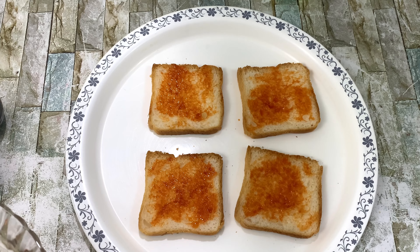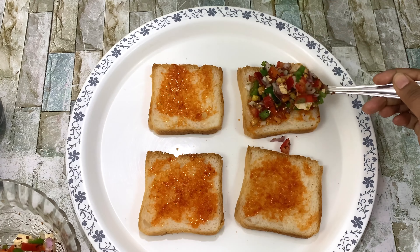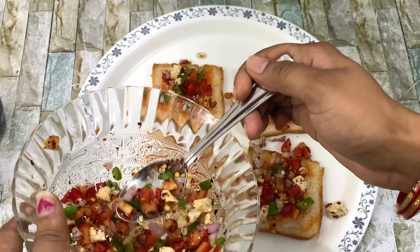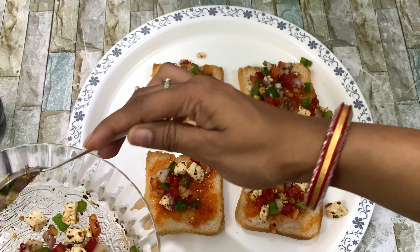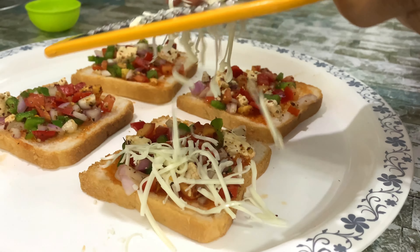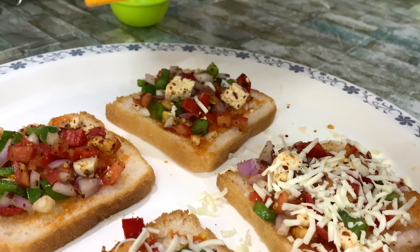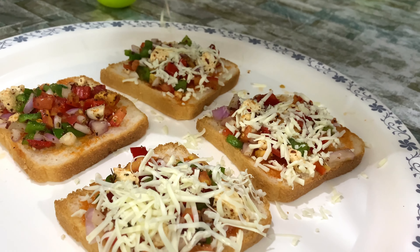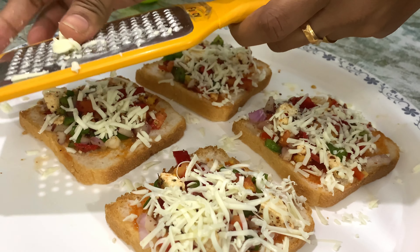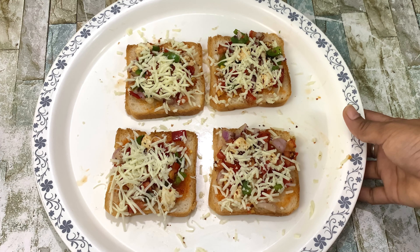I am making this bread pizza very simple. You can add vegetables in a heated pan. You can add veggies or anything to it. We add vegetables. I will add a small amount of cheese — you can add mozzarella cheese.